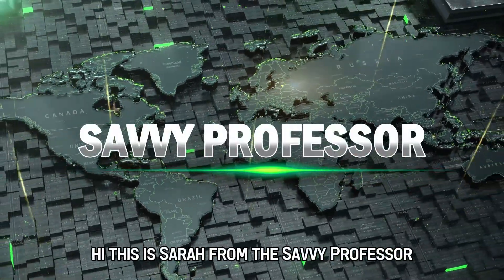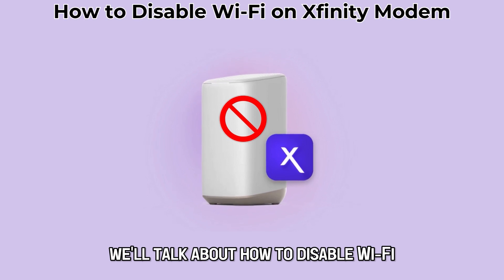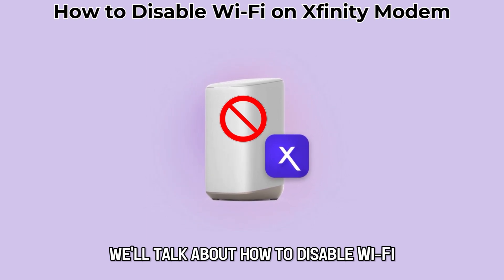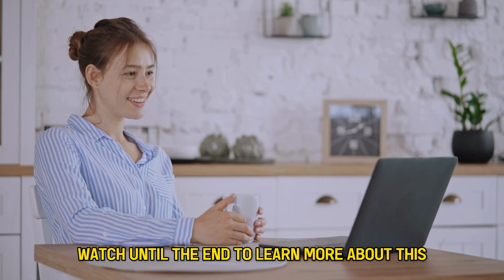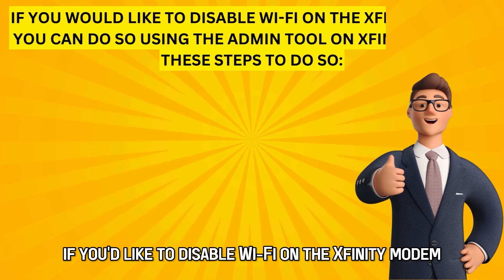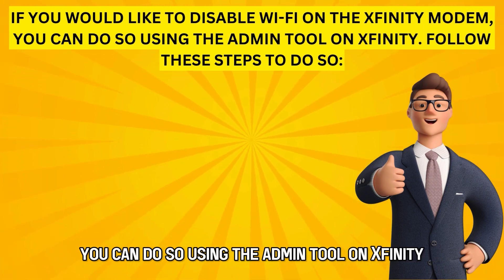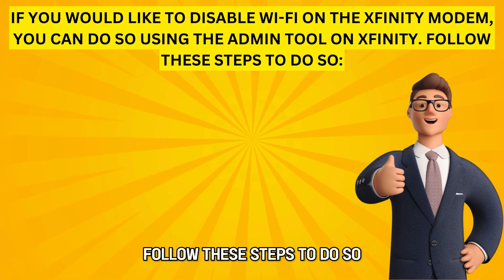Hi, this is Sarah from The Savvy Professor, and in today's video we'll talk about how to disable Wi-Fi on the Xfinity modem. Watch until the end to learn more about this. If you'd like to disable Wi-Fi on the Xfinity modem, you can do so using the Admin tool on Xfinity. Follow these steps to do so.